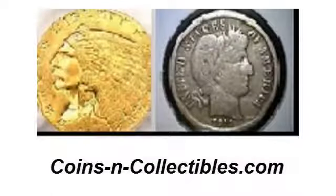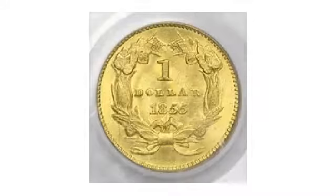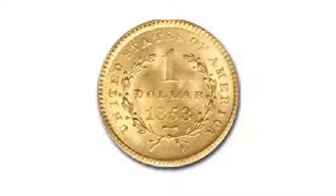Coins and Collectibles.com presents The History of the United States $1 Gold Coin. The U.S. $1 gold coin was minted from 1849 to 1889.